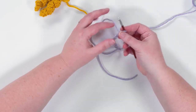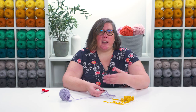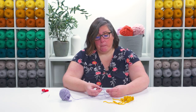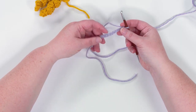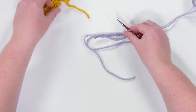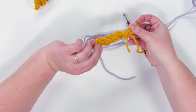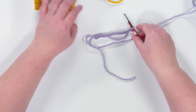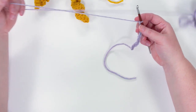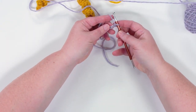Once you have the chain that you want, we're going to work into it. I'm going to work into one loop on the front of the chain. Normally I like to work into the back bump of my chain because I like that little braided edge, but with corkscrews the corkscrew is going to curl on itself and you can't really see where you've worked into the chain. So I find it easiest to just work under one loop on the front side, though you can work into the chain however you like.